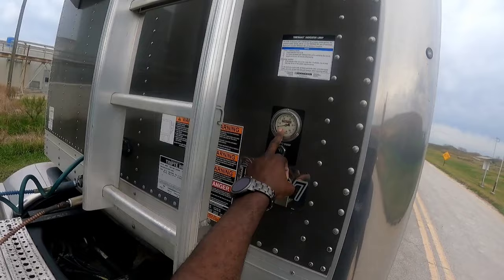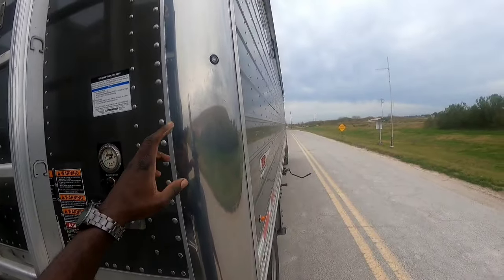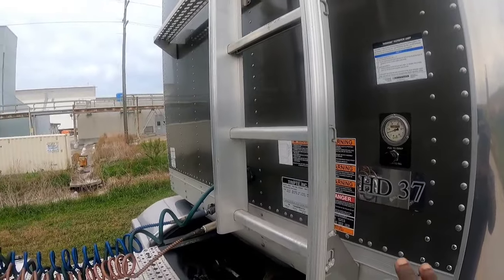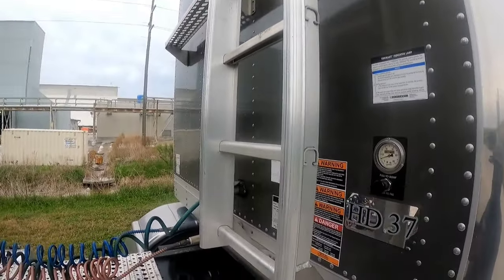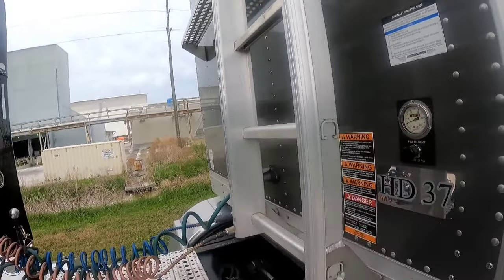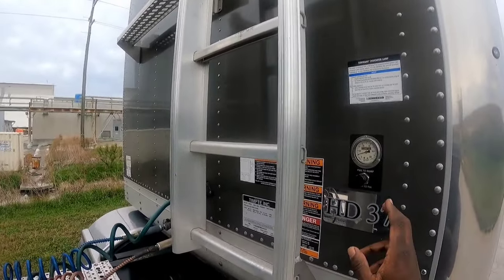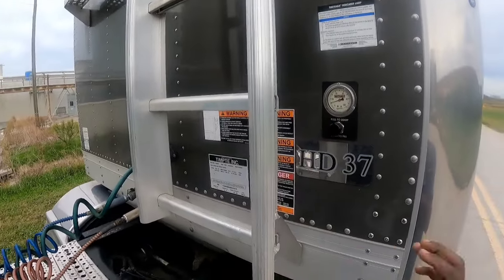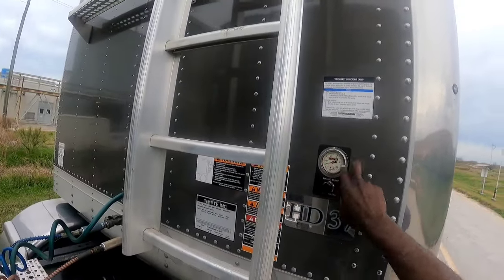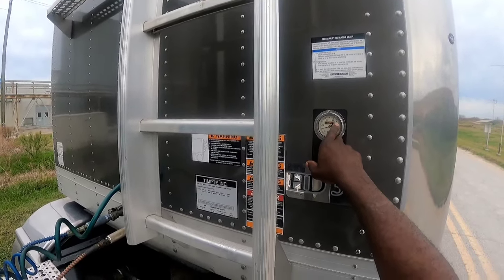You can probably get by without a low gauge, but usually this is my low gauge when I load — especially at places where they don't have a scale. You need to know how to read your gauges. It may take a few loads to get it figured out, but I use the truck and trailer together. I know where my truck needs to be on my drives, and where the trailer needs to be. If I'm going to be at 80,000 lbs, I'm anywhere between 60 and 70 on the trailer gauge.